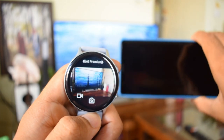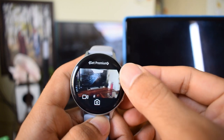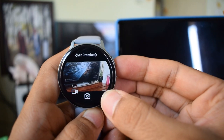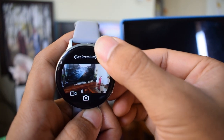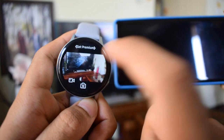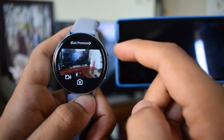To zoom in and out you can use the touch bezel or physical bezel on your Galaxy Watch. This is definitely useful if you want to take a selfie from your phone — you can just keep your phone away focusing on you and start taking pictures from your watch. This is also useful if you want to see what's happening in your living room while you are sitting in your bedroom; you can watch out for your pets or your kids as long as they are not aware that you have kept a phone near them.